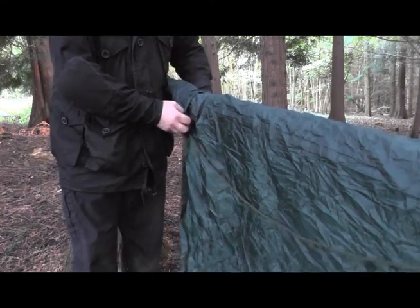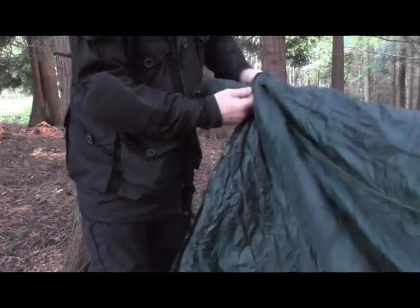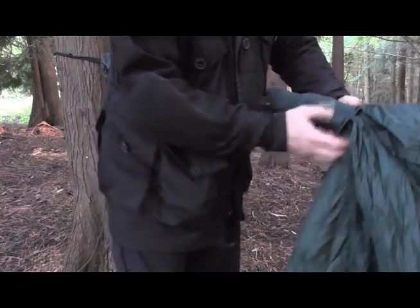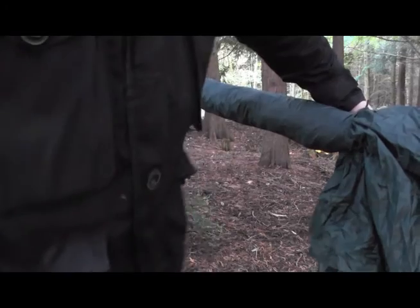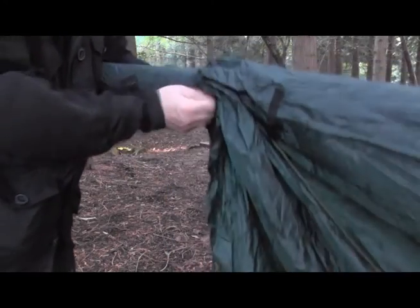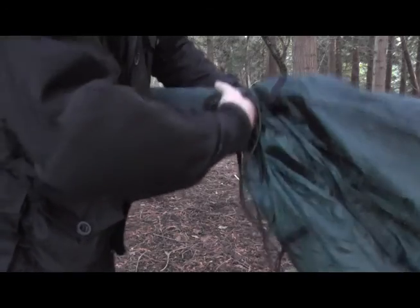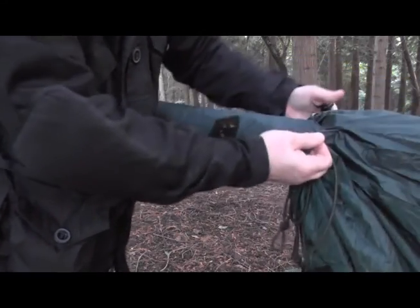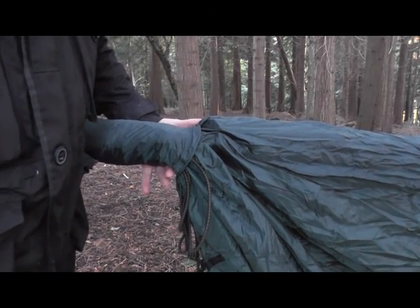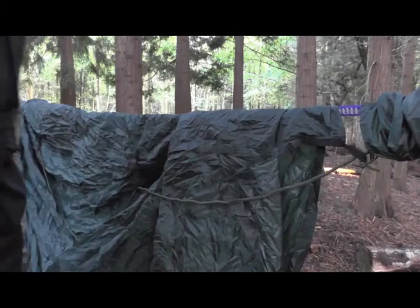Right, before I go and before the battery dies — to put this away you actually feed this up inside the snake skin, putting it along and feeding it up inside. What you don't want is a great big lump; you're actually feeding and pushing the tarp up inside it. Then with all the ropes and stuff, just stuff them up there and they fall out naturally at the end. I think the snake skins are worth buying — for a big tarp like this, definitely worth having. So that's one half of the tarp done and I'll just do the same at the other end.